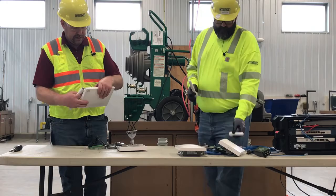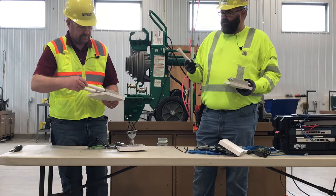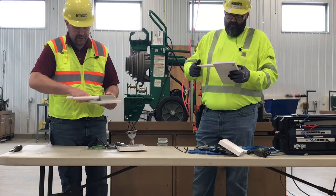Each antenna will come with two of these dipole antennas. These will screw into the 2.4 GHz ports. Those 2.4 GHz ports are labeled and they're on the top of the unit. These dipole antennas are the same no matter what, so these are universal.